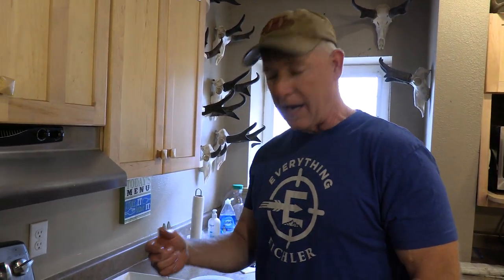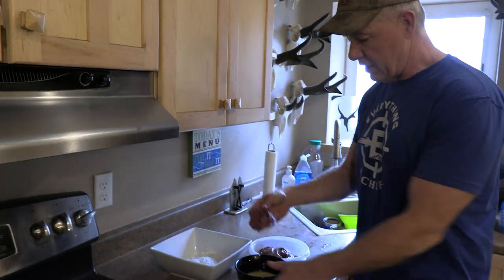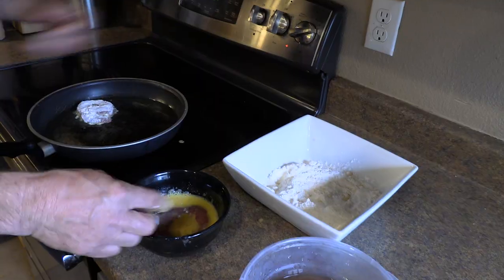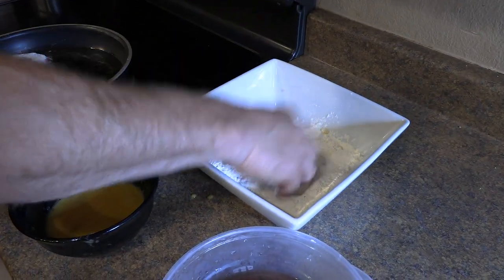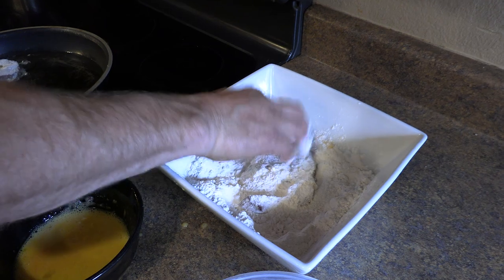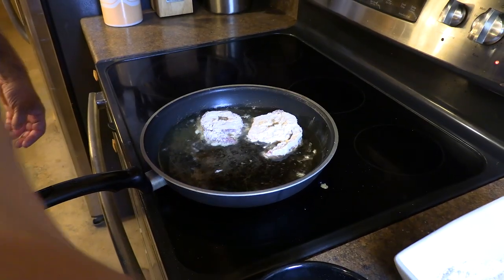Any kind of oil that you like — I usually put a quarter inch of oil in a pan. Then I take the heart and all I have here is three eggs that I beat with a fork. So I just dip it in the egg wash and then I drop it in flour. I use just plain flour but some people will season that — you can put some salt or pepper or whatever else you like. And then I just lay it in that grease.